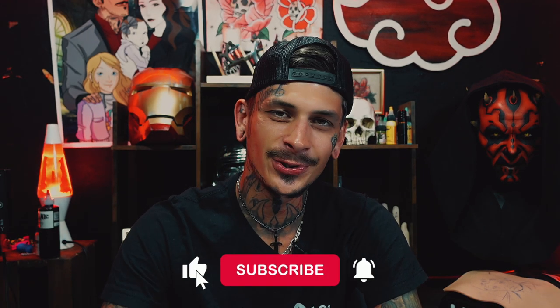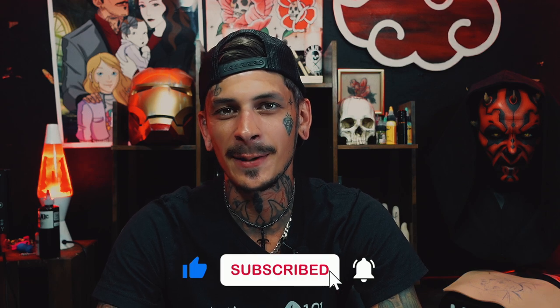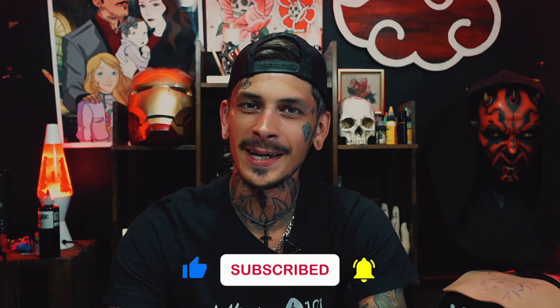What is up YouTube? In this video I'm going to teach you how to draw for a cover-up. This could be a super tricky thing when you first get started, so I'm going to show you and break down how I go about doing it. I'm Brandon from Tattooing101 — make sure you like and subscribe below to keep up to date on the content we make each week.